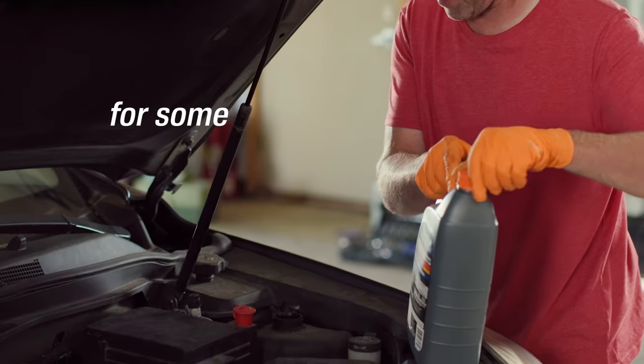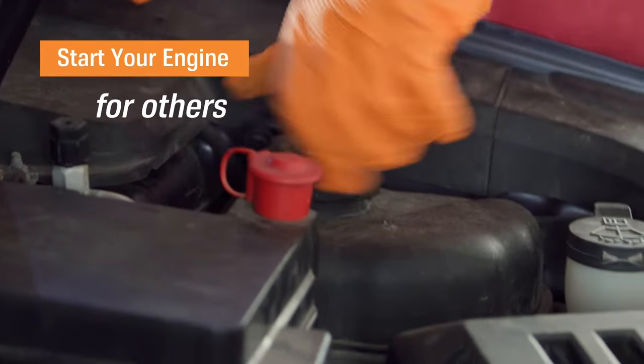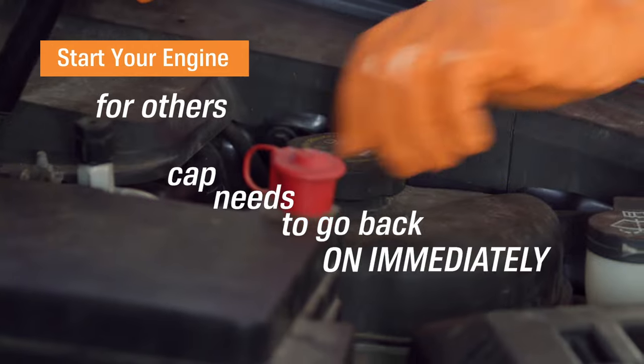The next steps depend greatly on what kind of vehicle you have. For some, you need to leave the cap off and start the car before replacing it. For others, the cap needs to go back on immediately. Consult your owner's manual for the proper procedure.